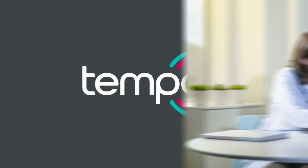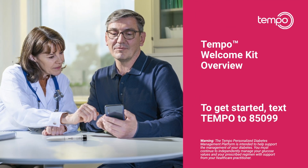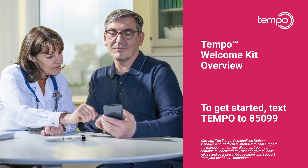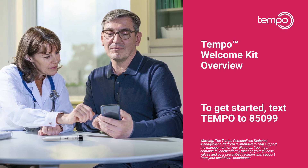Welcome to the Tempo Personalized Diabetes Management Platform. The Tempo platform combines the pre-filled Tempo insulin pen with diabetes management devices, such as the Tempo Smart Button, Tempo Blood Glucose Meter or BGM, and the Tempo Smart App. In combination with your healthcare professional, Tempo can provide you with personalized guidance.